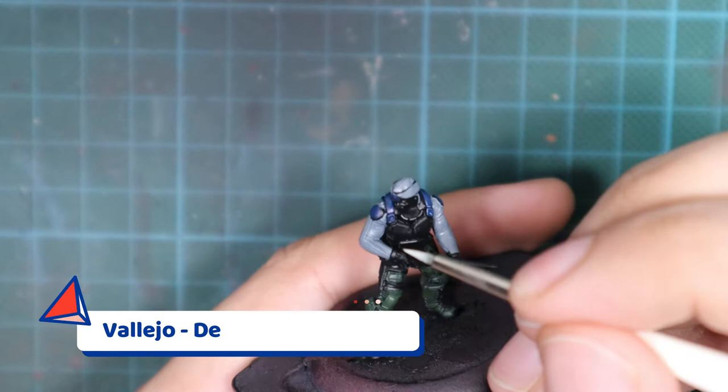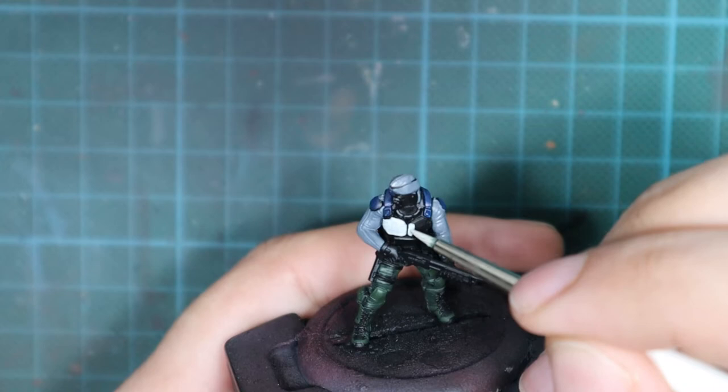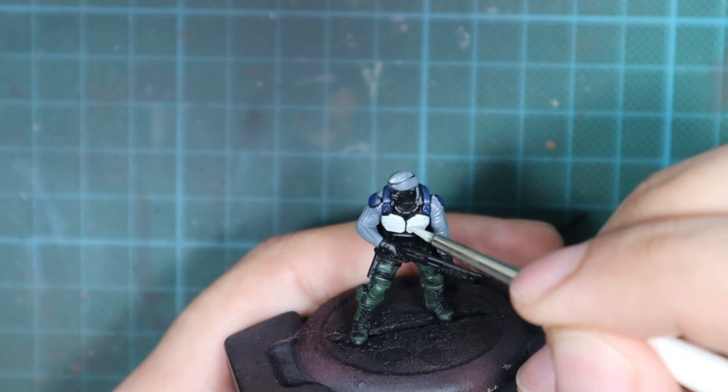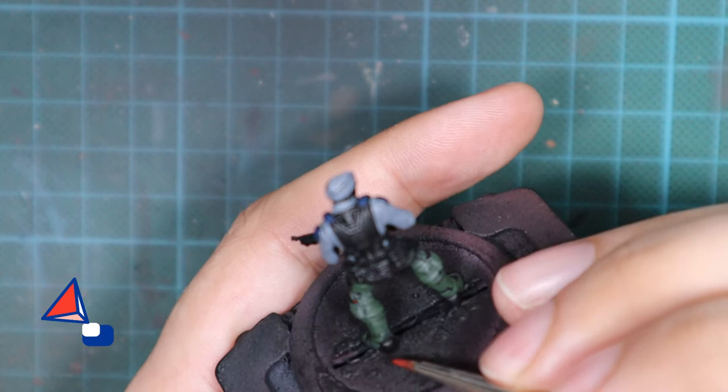The next color to apply is Deck Tan, which I'll use to paint the armor plates on his chest. The trick here is that we want the armor plates to look white, but to achieve that we start with a bright gray and build up to white through highlights. Apply this in two or three very thin coats until you have even coverage and no black or shadows showing through.